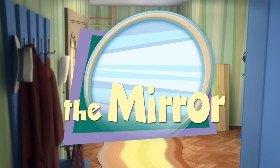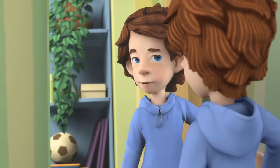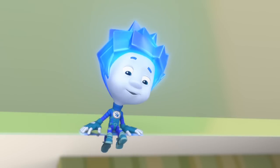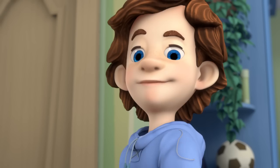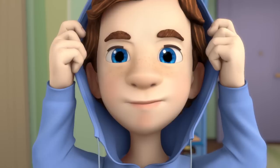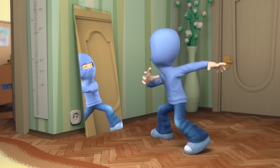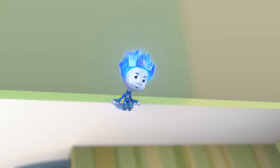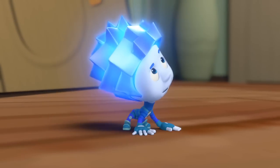The Mirror. Hi there, Tom Thomas! Why has this mirror been standing here in the hallway for a whole week already? My dad can't seem to find any time to hang it on the wall. Are you sure it won't fall? It hasn't fallen… so far. So, Nolik, do I look like Spider-Man? No, you don't look like him at all! You can't climb on walls like Spider-Man!